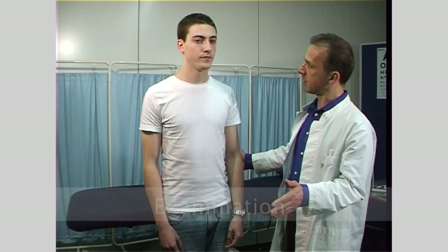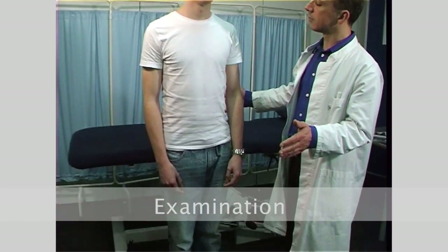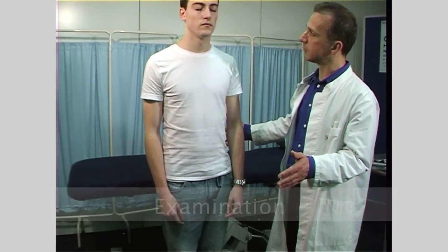Let us begin by testing the vestibular mechanism. The patient may have already complained of dizziness, vertigo, nausea, or loss of balance. Part of the balance assessment was also ascertained when posture and gait were observed in the assessment of the peripheral nervous system.